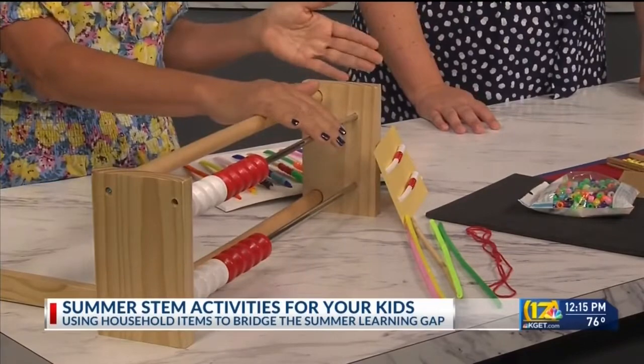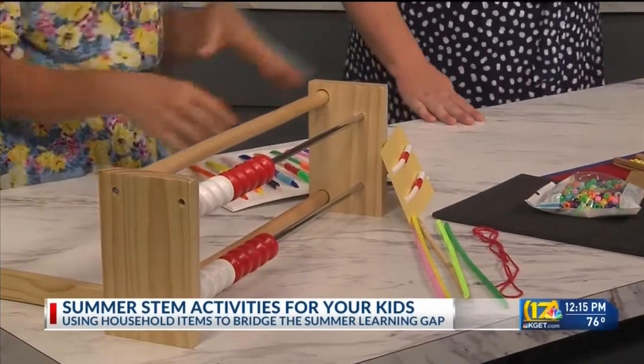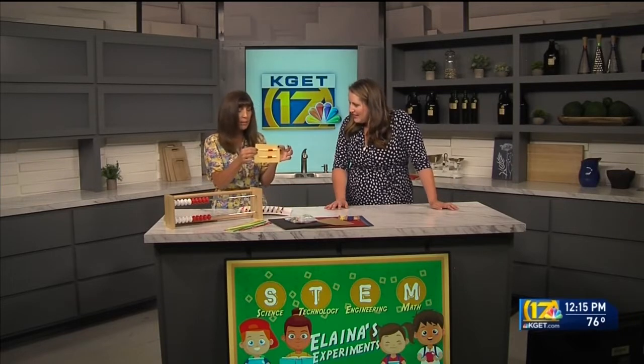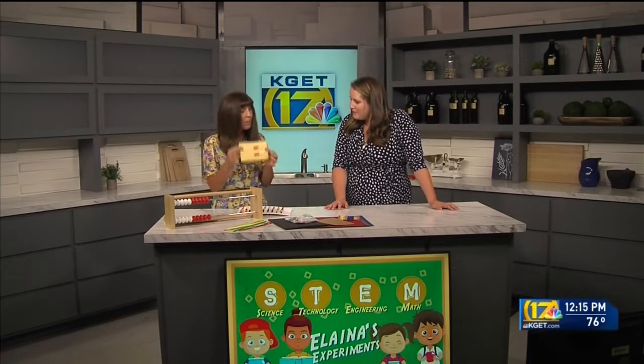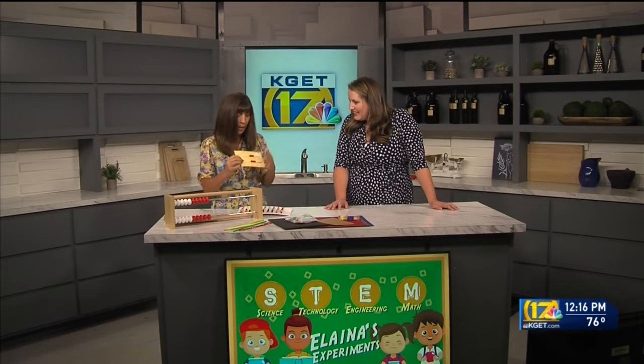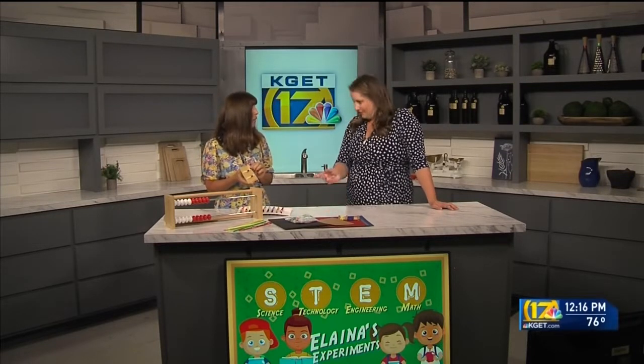What you can do at home is actually make your own Rekenrek, because this big one is quite large. At home for the summer you can work with your child and have fun with this. Here's one I made at home — it's simply cardstock with some holes punched. I've used pipe cleaners and pony beads. You need to have two different colors of beads — that's the important part — to give kids those subitizing skills to recognize those numbers.